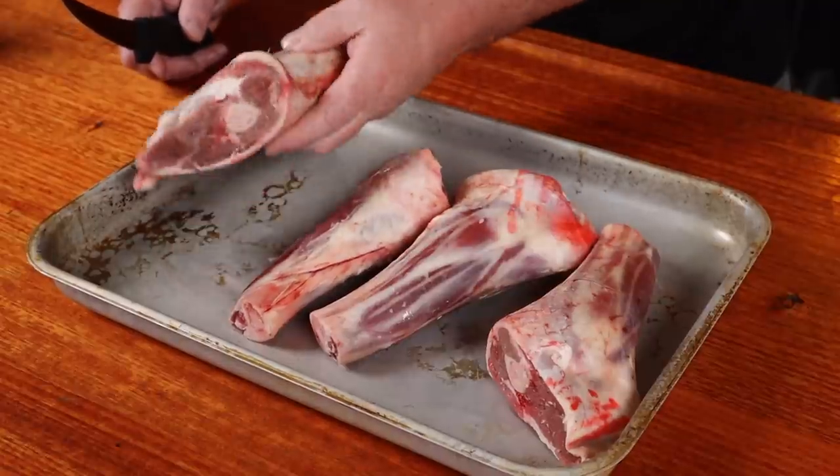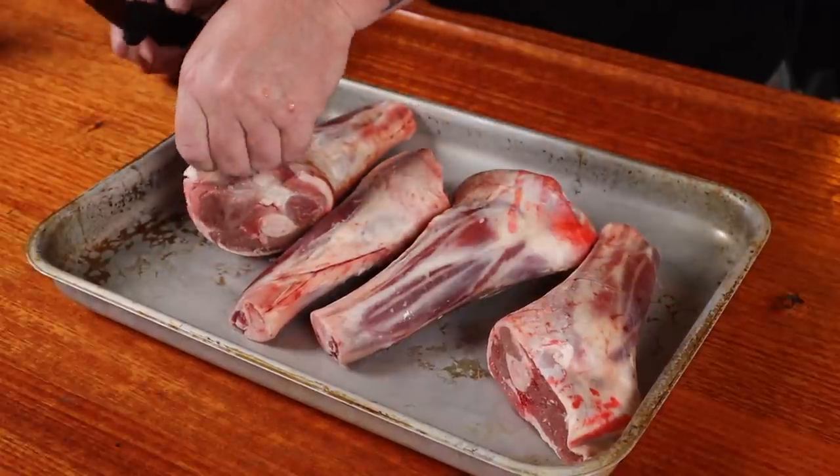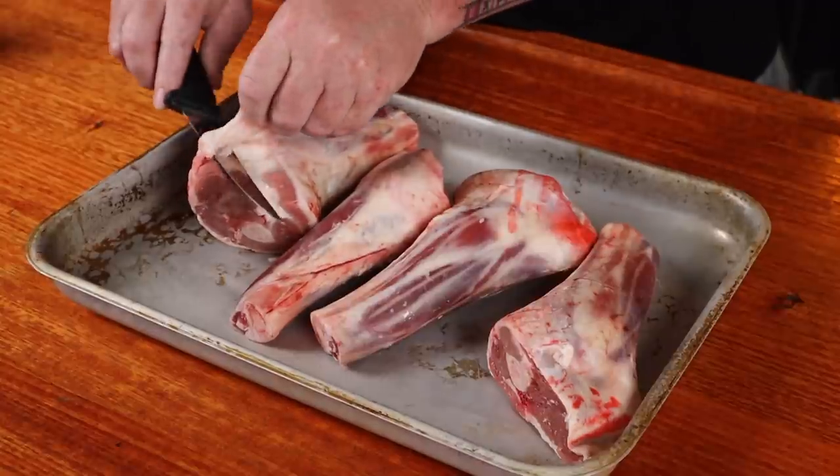I picked up these lamb shanks from Gippsland Premium Meats. Generally you want one shank per adult. To prep these, all we need to do is remove any excess fat — using a sharp knife, just take off any loose bits of fat or anything that's overly thick. These actually aren't too bad, there's only a little bit. Once they're all cleaned up, we're ready for some seasoning.